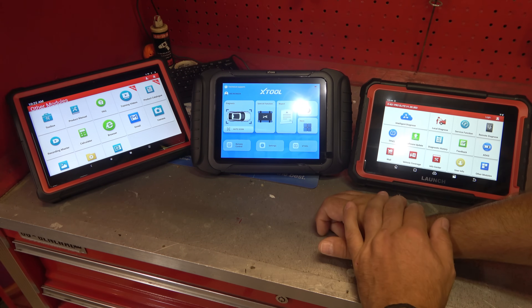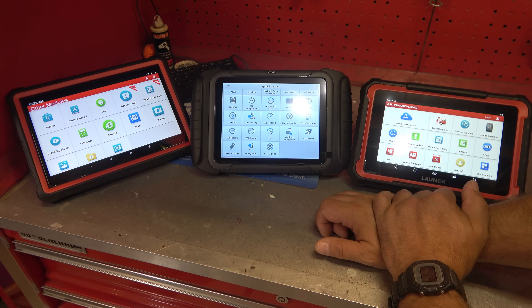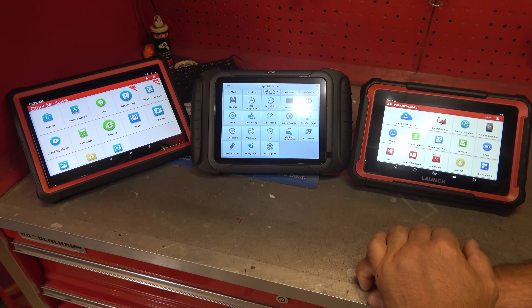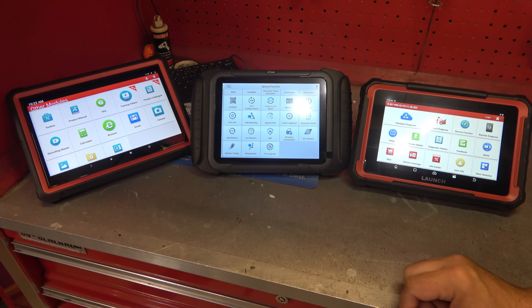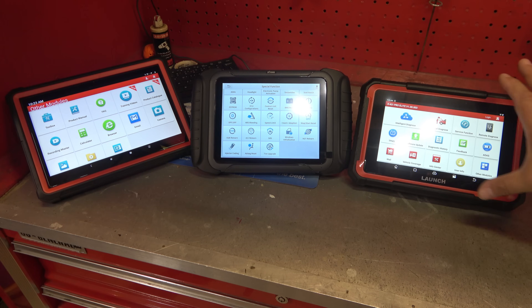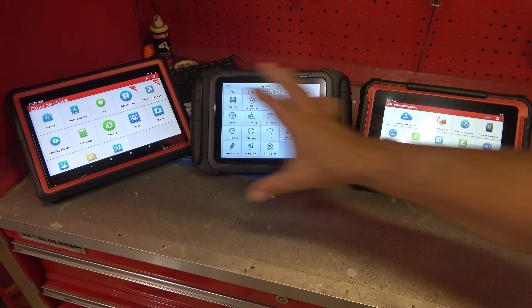The X-Tool here is similar. We have auto scan functions and special functions that are just incredible. You can look at the bi-directional controls — this is just a partial list because many cars still offer the ability to do updates and upgrades inside of it. Like, I want to turn my seatbelt chime off, I want my doors to lock when I put the car in drive — those are the kinds of bi-directional or programming controls you get with a pro-level tool. And these are all at or below $1,000, which is pretty amazing considering what the Zeus cost. The Pro Elite over here is missing a few features but has a slightly smaller screen and a better price tag, and it comes with a three-year free update.